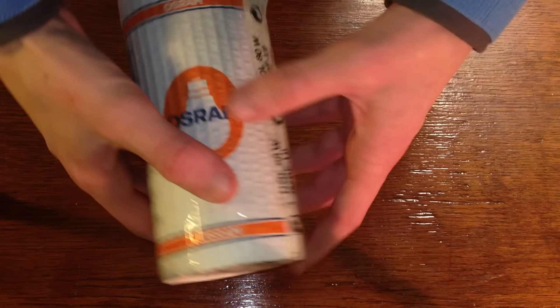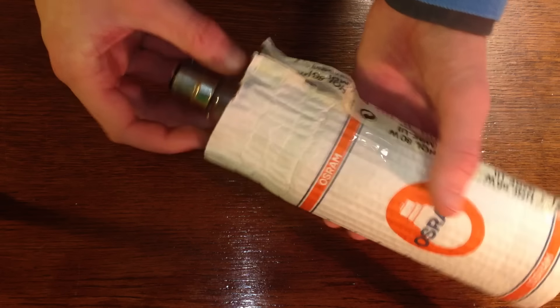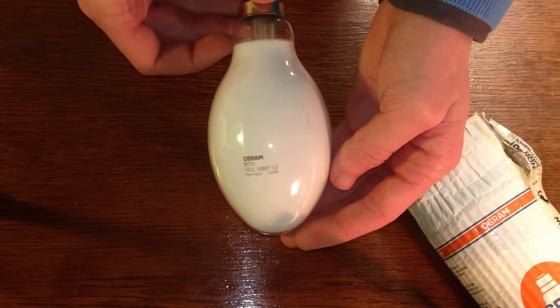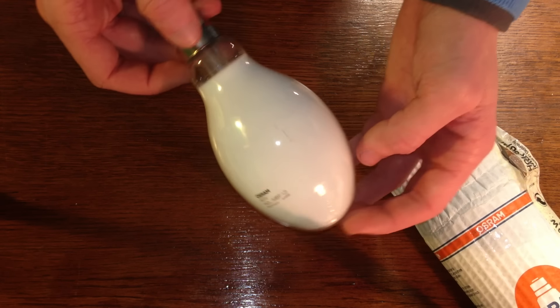Now that may sound quite aimless and destructive, but really it's not. There is some, albeit vague, scientific basis. Because it's an arc lamp, it has some significant tolerance to overload.